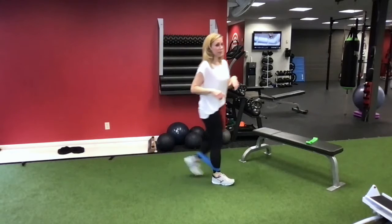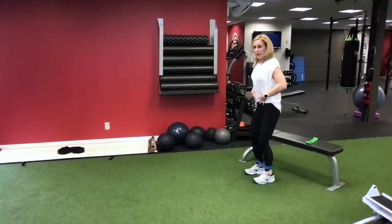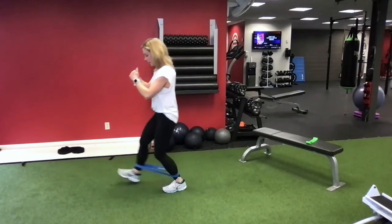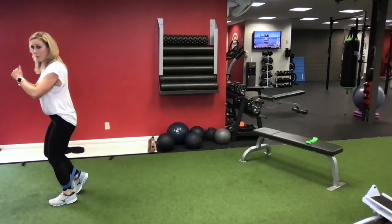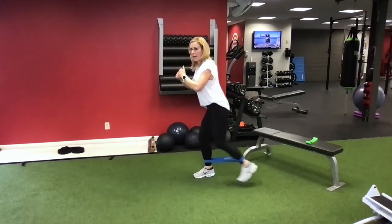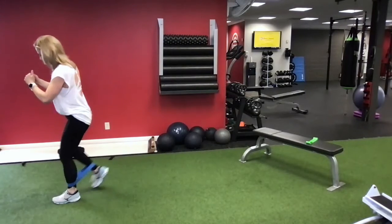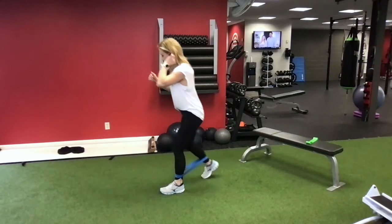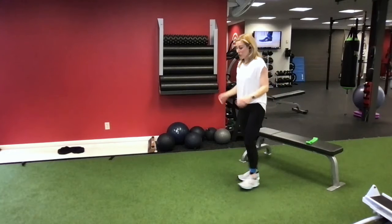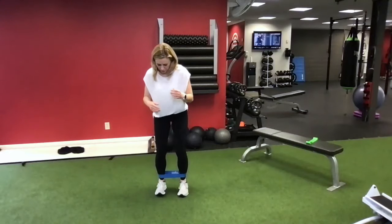From there, we're going to do what's called a monster walk. Feet about hip width apart, belly button pulled in, and I'm going to step, step together, forward and back. You're going to feel those legs work and you should feel those glutes turn back on. That's what we need to help prevent that low back pain that causes so many problems for us.